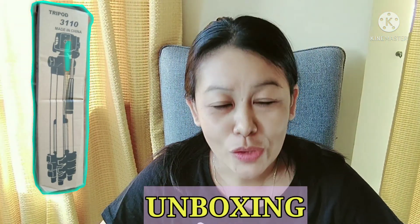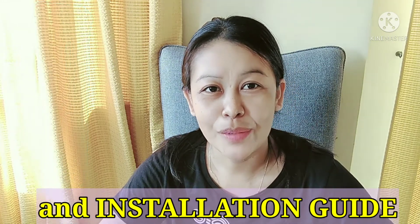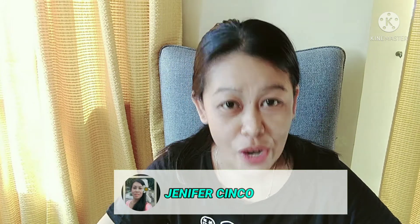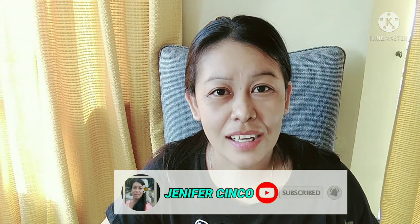Hello everyone! Welcome back again to my channel. For today's video, mag-unlock tayo ng isang tripod. Tuturoan ko din kayo kung paano natin ito install or i-setup. Kung hindi ka pa naka-subscribe sa aking channel, just click the subscribe button and hit the notification bell to be updated every time may bago tayo.